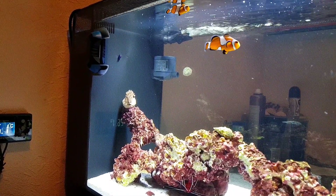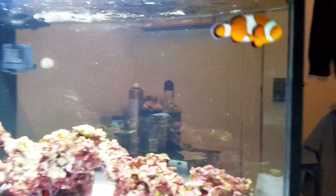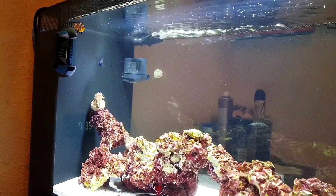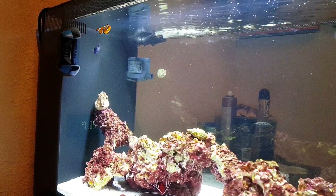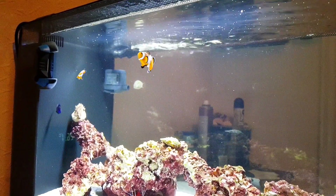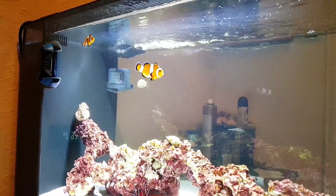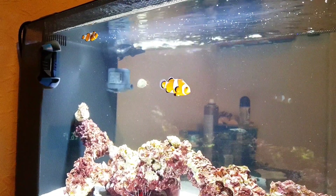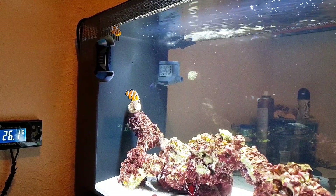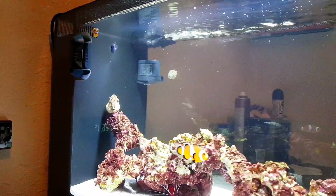Moving on to salinity — like most things with this fish, they're not really fussy. The target range, which applies to about 90% of fish, is 1.020 to 1.025. Just make sure you don't raise or lower it too quickly, as that can send them into shock. If your salinity is too low, don't panic and suddenly shoot it up — that could kill your fish. It's harder to go up in salinity than down, so keep an eye on it.